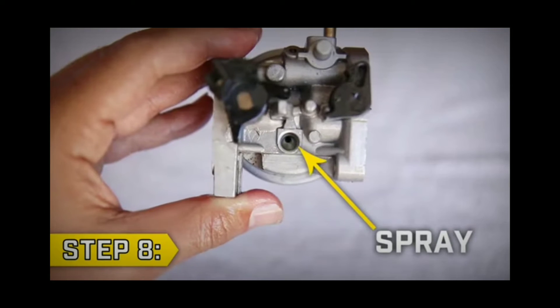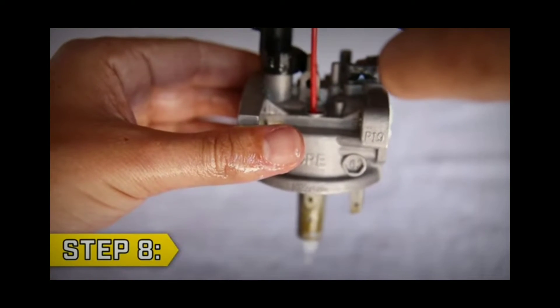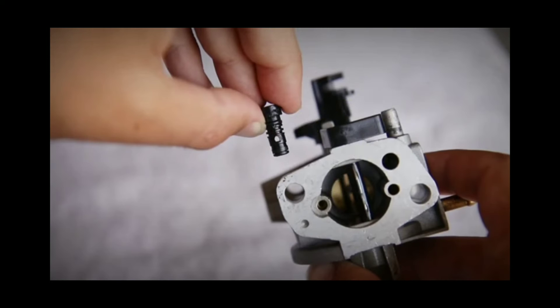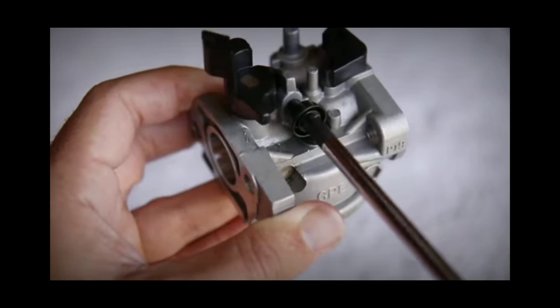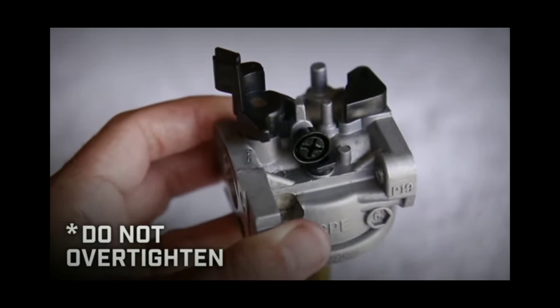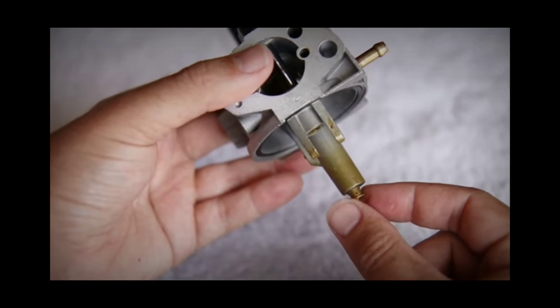The generator is not on the right track. We are not on the right track. There is no carburetor cleaner, so we can clean the line-up. The screw is over-tight. I will take the fiber to remove the fiber. And the main jet is not there.